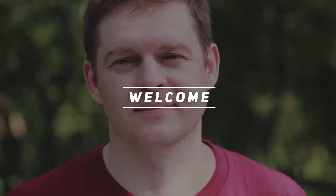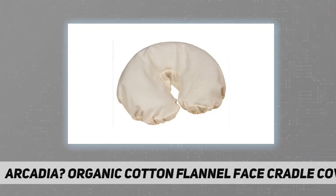Hey, welcome back to my channel. Arcadia organic cotton flannel face cradle covers — body linen, soft and beautiful, high quality. Organic cotton face rest covers are likely to be the nicest flannel massage covers you've ever owned.